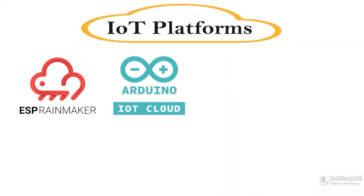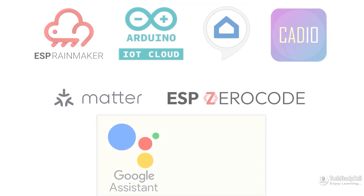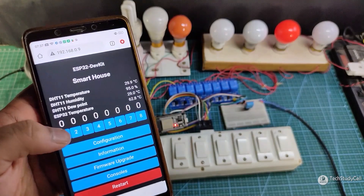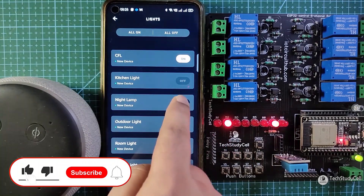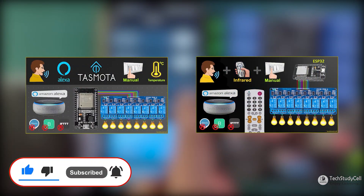Now in this video, I mainly focused on those IoT platforms which support both Google Assistant and Amazon Alexa. But if you are good with only Amazon Alexa, you can also make IoT projects with Sinric Pro and ESP Alexa libraries. I have made several tutorial videos on Sinric Pro and ESP Alexa, so you can find the links in the description.